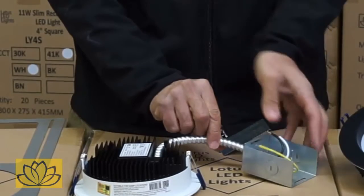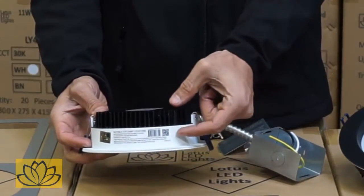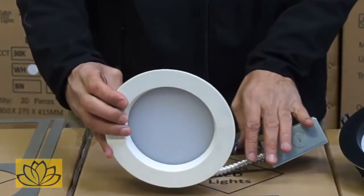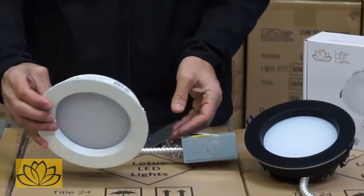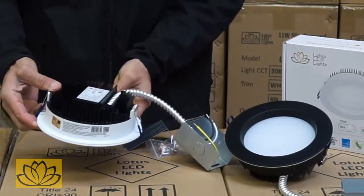Clearance of ceiling space required for mounting the fixture is a mere 1¾ inch. The fixture is available in 2700 Kelvin and 4100 Kelvin with CRI 92. Both black and white trims are available in combination with the above Kelvin selection.